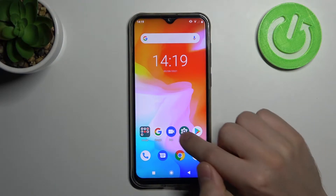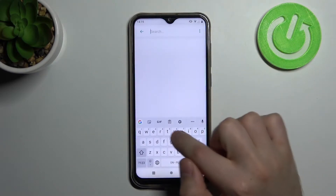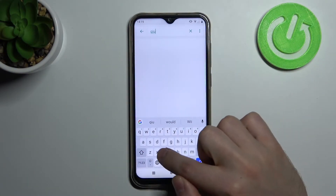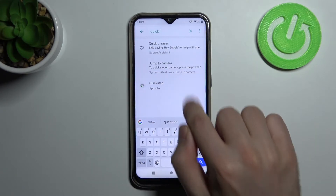So first I'm going to Settings, and in the search I'll type 'quick'. There's a 'Jump to Camera' option.